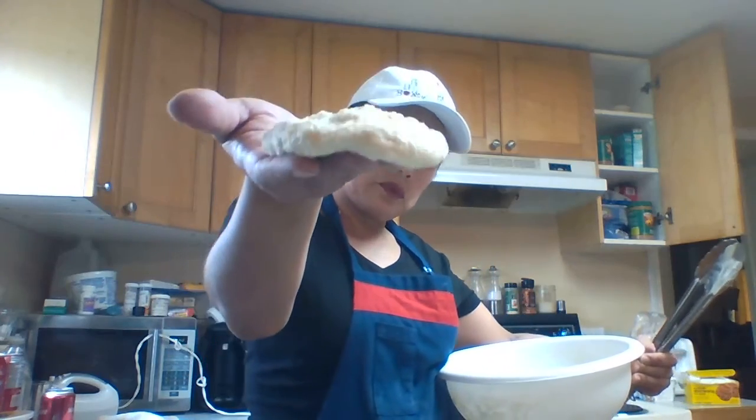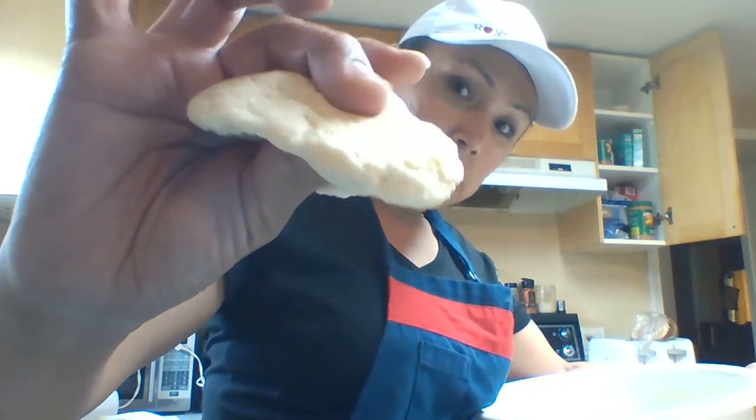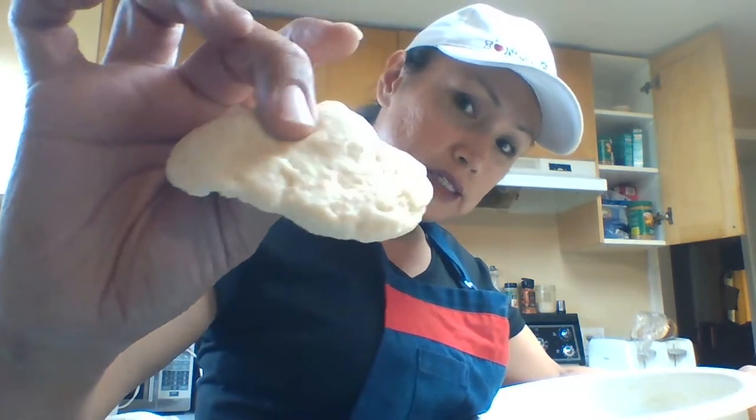And then you can start making the bread. A little bit of a nice fluffy bread — see, it's very... it's not sticky, is it? See?